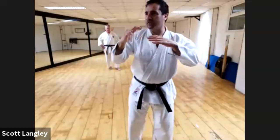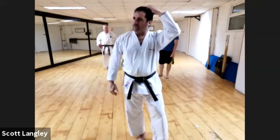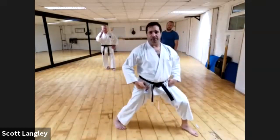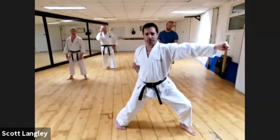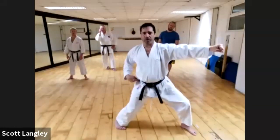Next, let's look at the subtlety of different hip positions and different leg use. This technique we've just done is characterized by a lot of hip rotation — you're rotating your hip to produce this Kizamizuki, and your back leg is quite a lot bent.